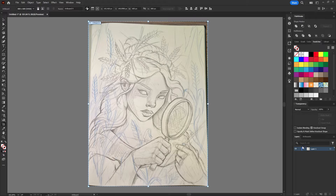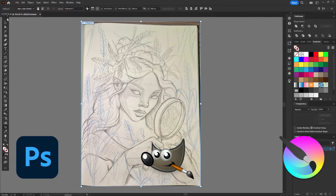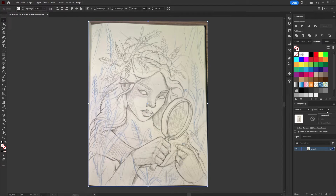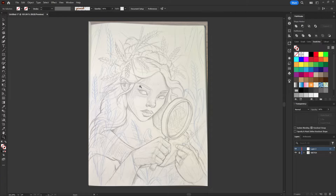The tablet is quite versatile — it works in practically all devices and drawing apps such as Photoshop, GIMP, Krita, and many others. I'll be using Illustrator. I have a sketch here of an artistic representation of the Virgo sign that I will vectorize while talking about the tablet.